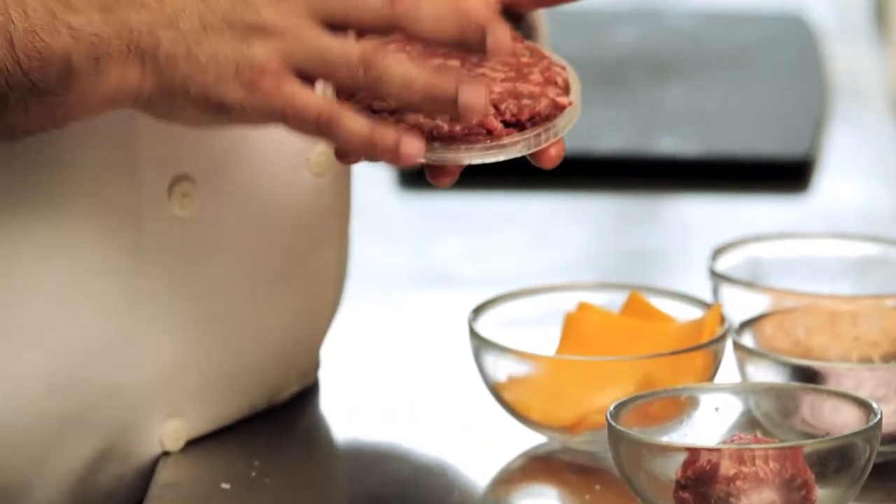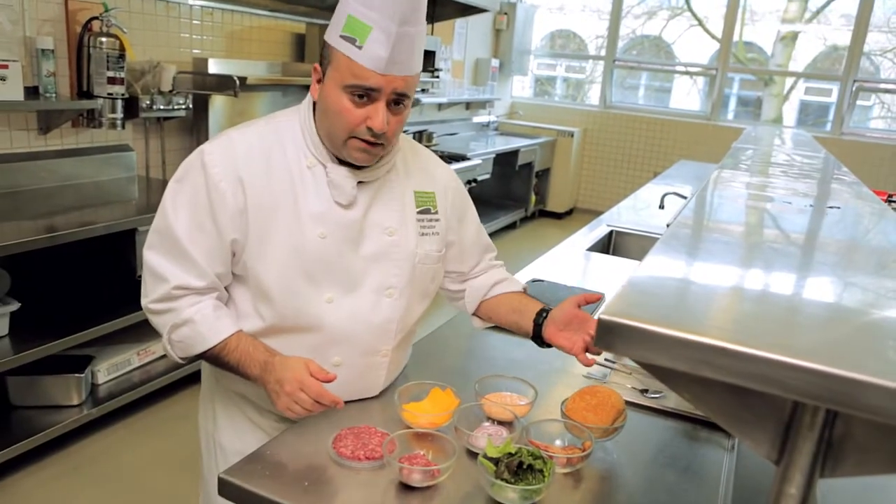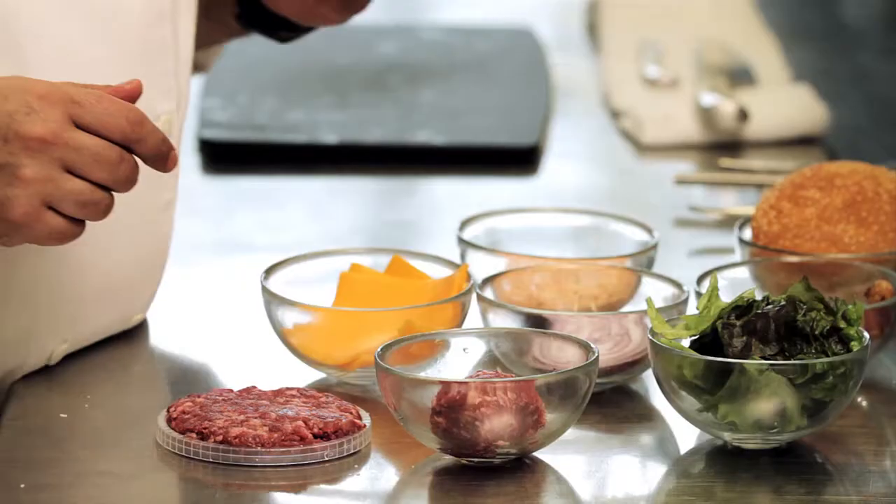We're gonna grill this burger patty, toast our sesame seed bun, and bake our bacon.